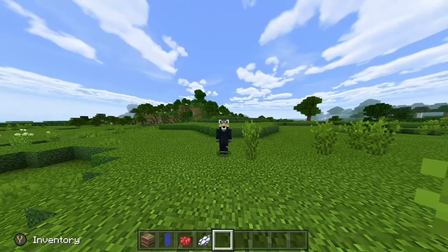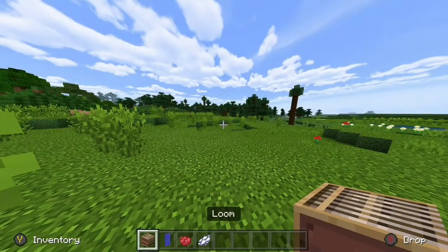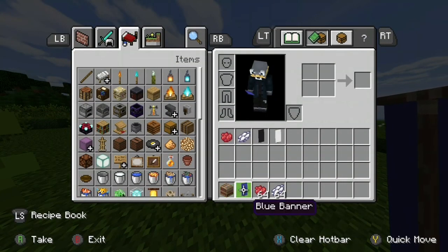In today's video we're gonna show you how to make the British flag. You're gonna want to have a loom, a blue banner, red dye, and white dye.